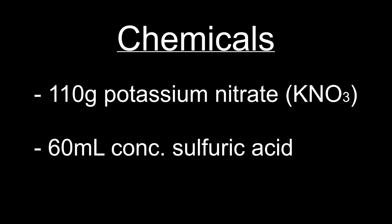For this experiment, you only need two chemicals: 110 grams of potassium nitrate and 60 milliliters of concentrated sulfuric acid. The potassium nitrate can be swapped out for another nitrate salt such as sodium nitrate. However, you should not use ammonium nitrate because one of the products produced will be ammonia gas, which can neutralize the nitric acid that you produce.